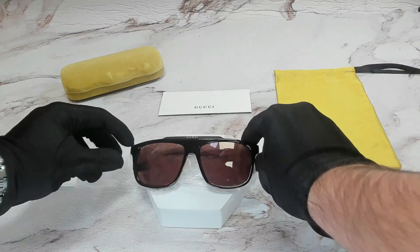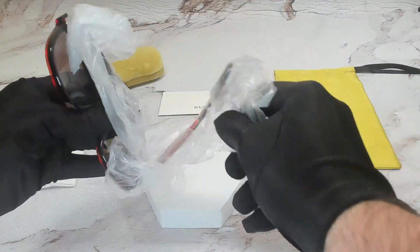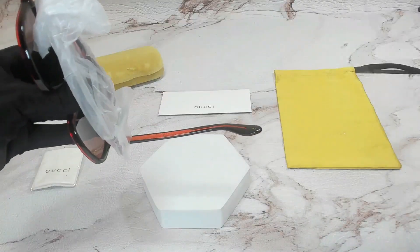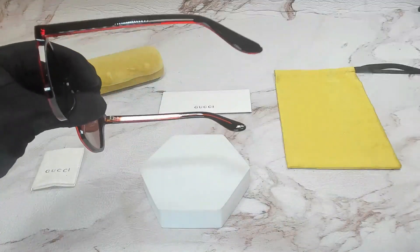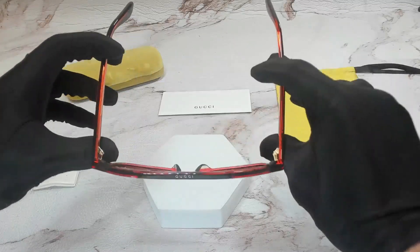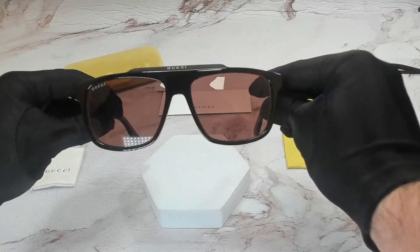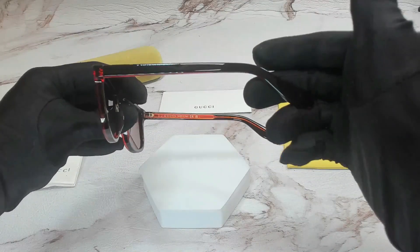The color of the frame is black. On the glasses are protective bags to make sure that it doesn't get scratched or damaged. The lenses are also brown, and these glasses are a rectangular shape.